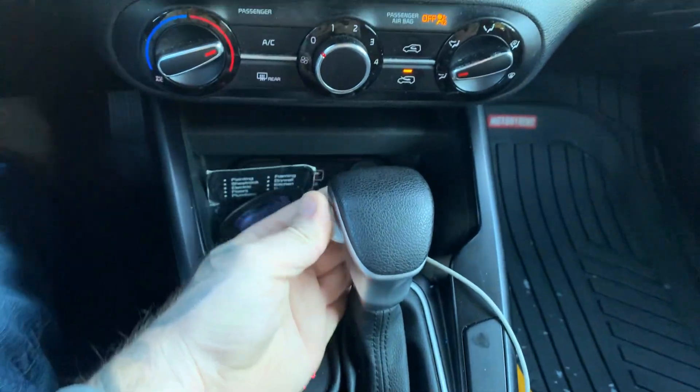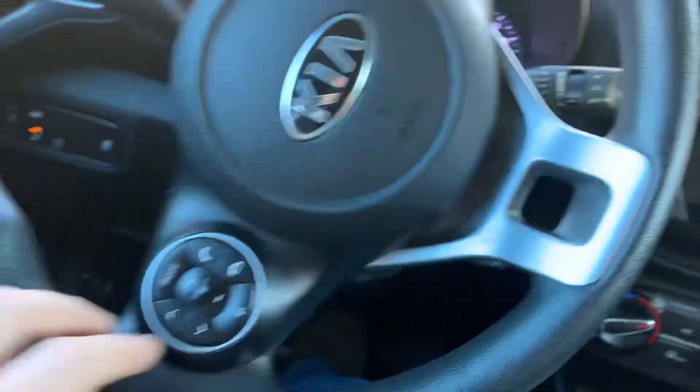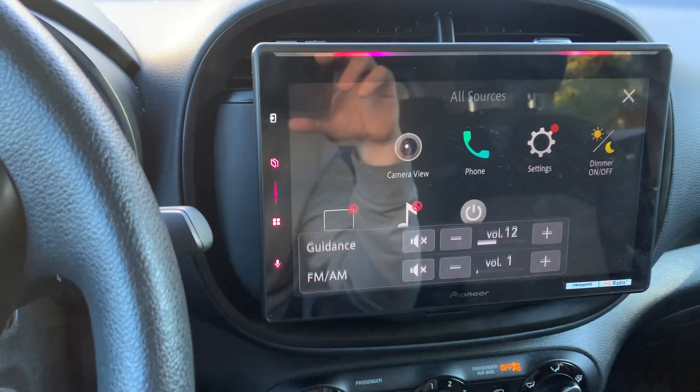We did hook up a backup camera for the customer, so the backup camera does work. Also, the steering wheel controls do work perfectly fine on this one.